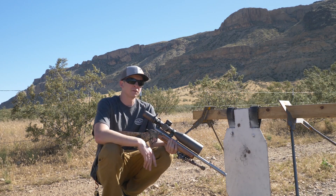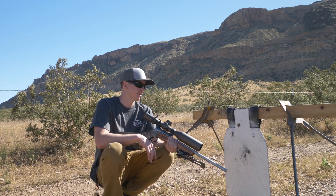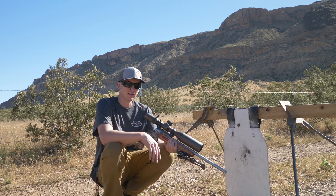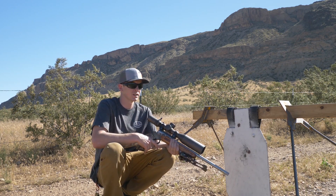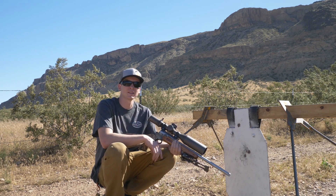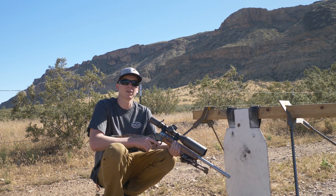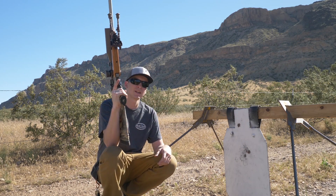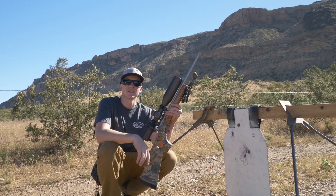All right guys, that was the 350 Legend at 100, 200, 250, and 300 yards. Be sure to let us know what you think in the comments — we'll be watching and responding. If you have any questions feel free to ask. Please subscribe to the Match Grade Machine YouTube channel as we're going to be doing more tests like this. What do you guys want us to try with the new 350 Legend, or maybe some other cartridges? Should we shoot this farther out or compare it against something else? Let us know in the comments — we greatly appreciate it, we'll catch you in the next video.